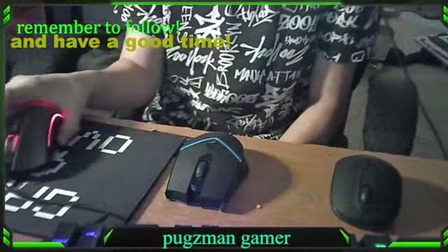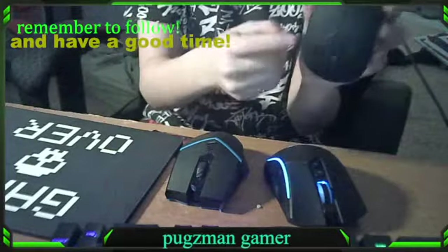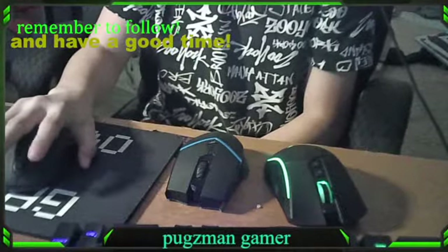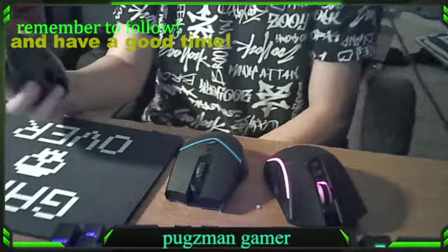Let's start from the cheapest one down. This is the dollar store mouse — it's very cheap, it feels cheap. I don't even think you can jitter click with it. No, you can't jitter click with it.